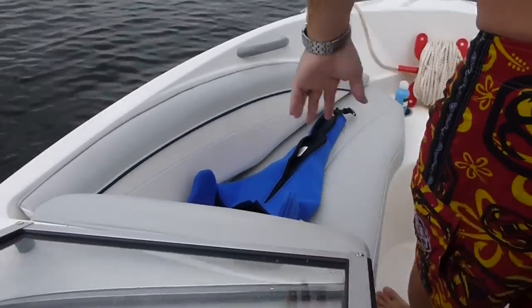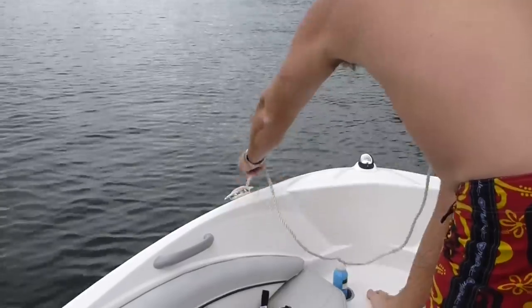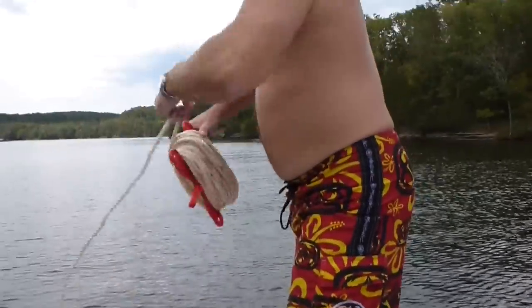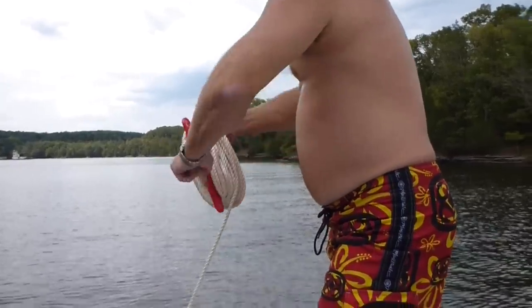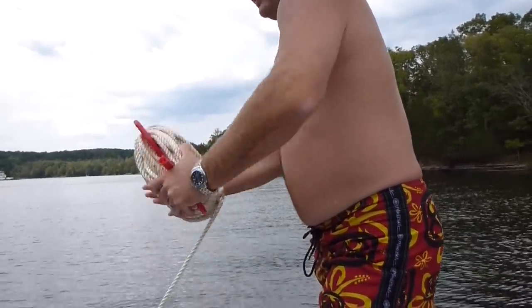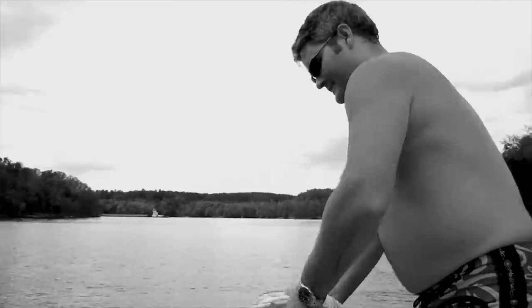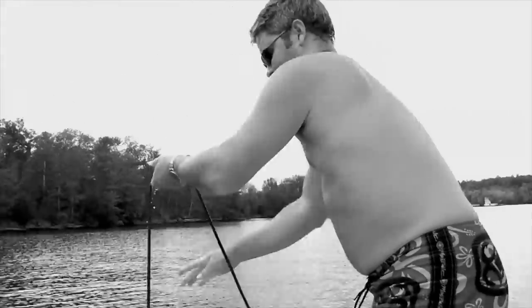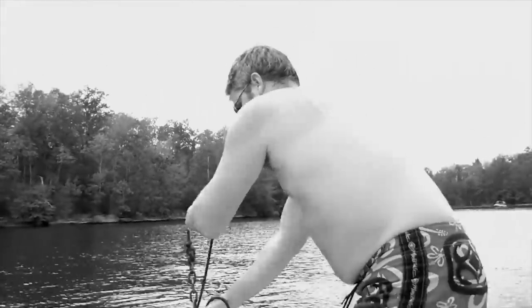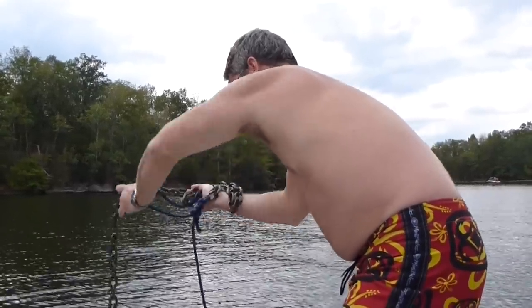If you watched my other review, this is the Airhead line — not related to this product — but we're going to pull our anchor line in. We're in about 30 feet of water, so I'm going to speed this video up as you're watching it.